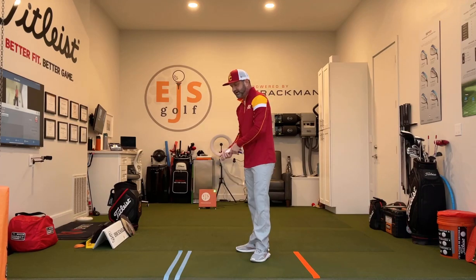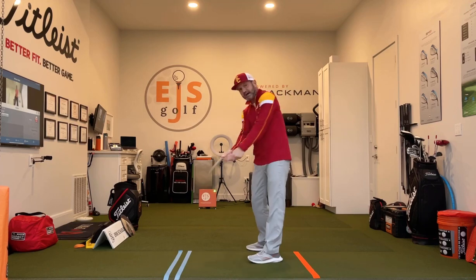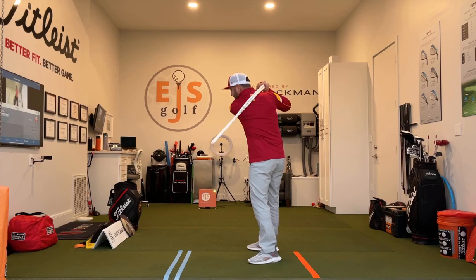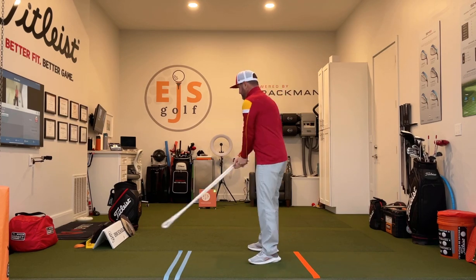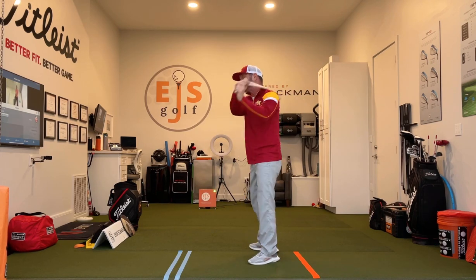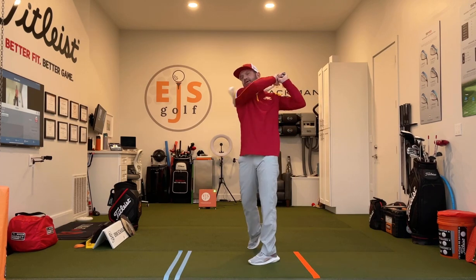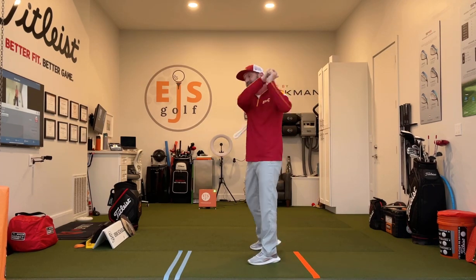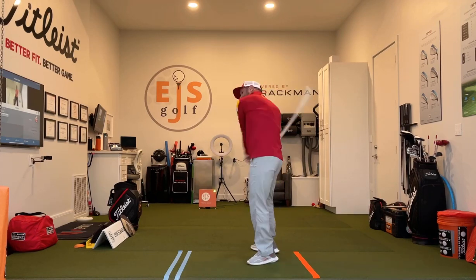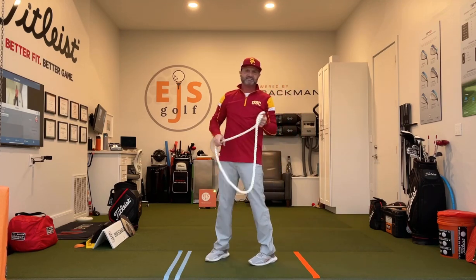Let's talk about the over-the-top swing. You're going to start with it back here. If you're over the top, you're swinging way over here to the left. So what I'm going to try to do is swing way out to the right. You notice how this rope is taut, and I'm letting it go on my back, and then I'm swinging.